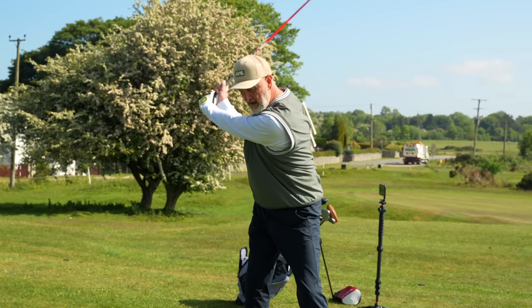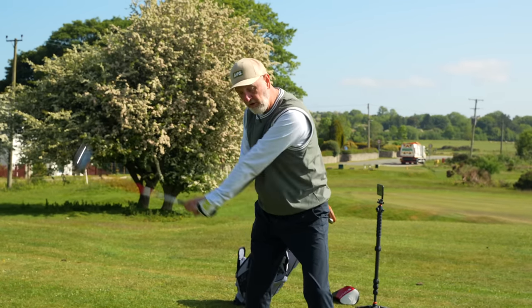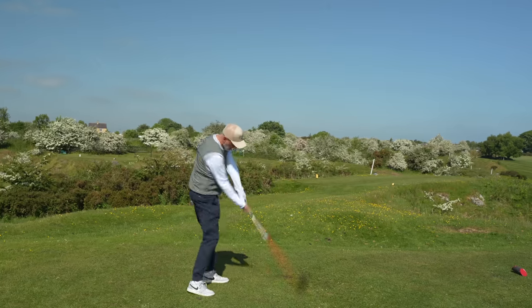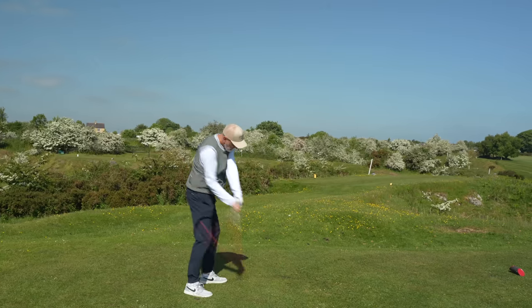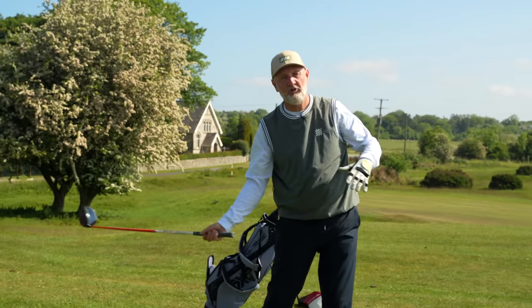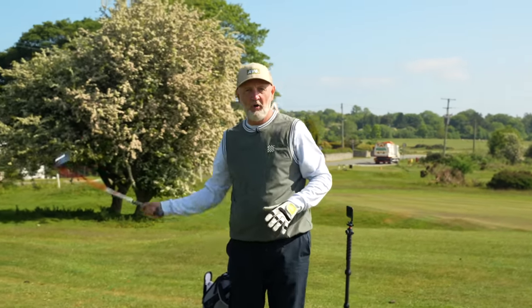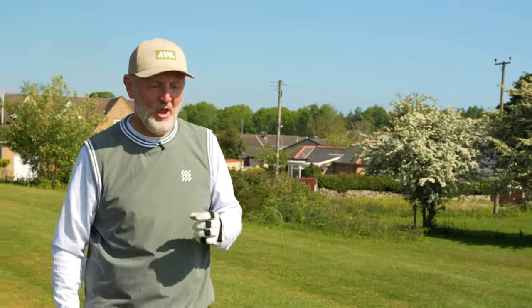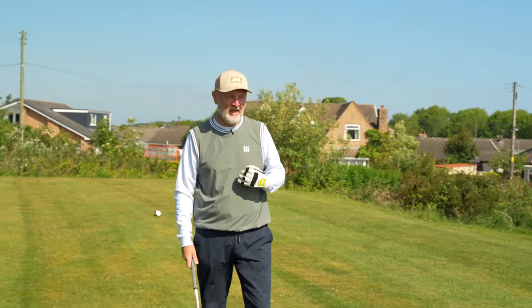When I swing back, I'm automatically in that position we want to be on the downswing. That bicep is not changing - biceps tucked in, forearm pointing up to the sky - and I automatically start to come in on that inside path rather than moving back outside. I've got to point out that this is my interpretation of what Alex is saying, and I'll always include the link to his video so you can watch his description. But for me, that's pretty much exactly how he explains it.